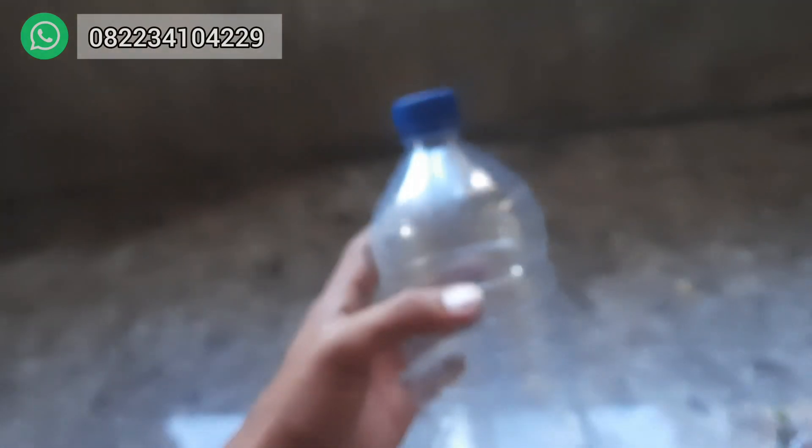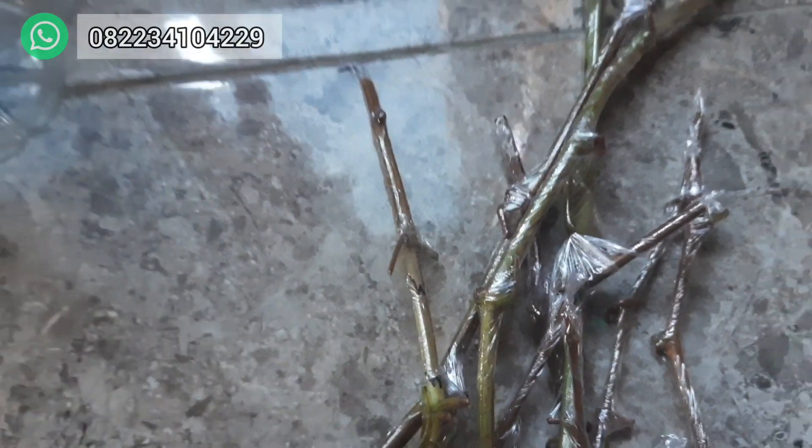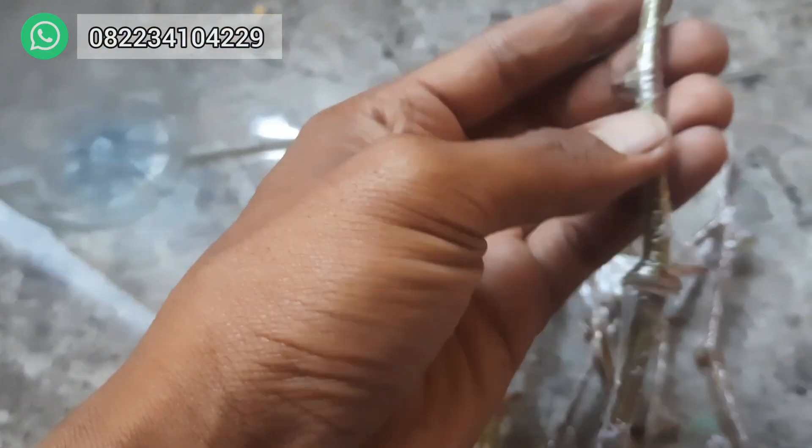Dan nanti dimasukkan ke dalam botol, biar menjaga kelembabannya, gak terlalu kering. Ini bisa dikirim ke Jawa maupun luar Jawa. Dimasukkan ke sini dan di-packing. Untuk cara menyambung atau cara graftingnya ke anggur lokal, jadi batang bawah anggur lokal bisa disambung dengan entres sesuai dengan jenis yang diminati ya.